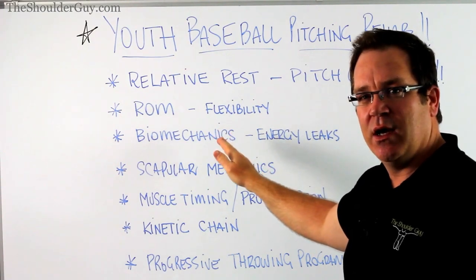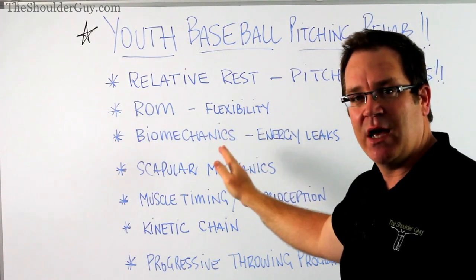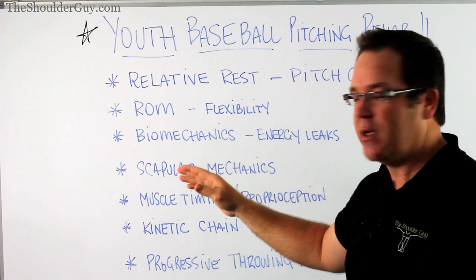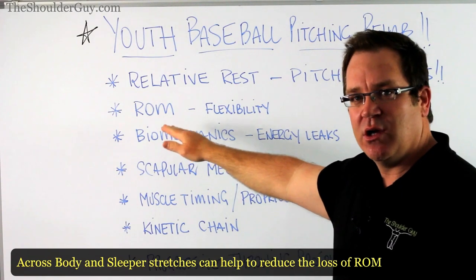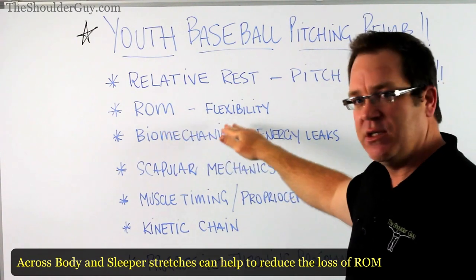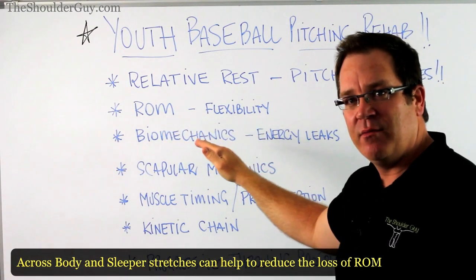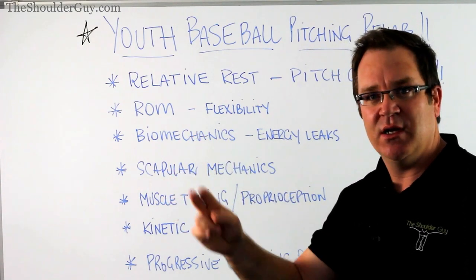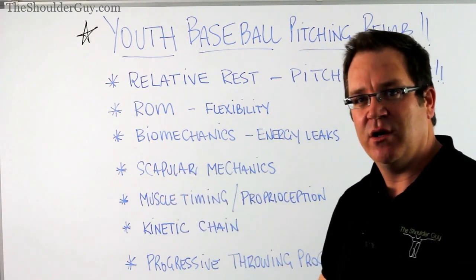Range of motion is an adaptation that takes place in quality pitches, but it can also be negative - those restrictions in range of motion. A gentle flexibility program can be really important. We need to make sure your child doesn't have an unstable shoulder before we stretch, so we have to be careful. But if there is some gentle tightness within that shoulder, stretching it out can really help the mobility, which can increase the overall function of the shoulder.